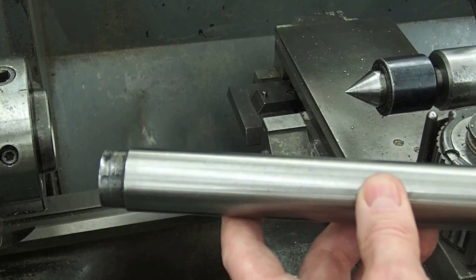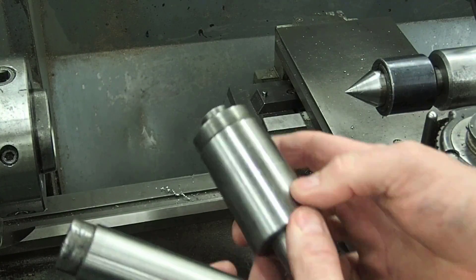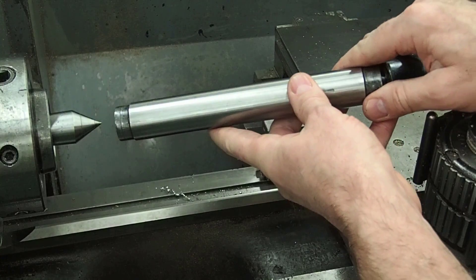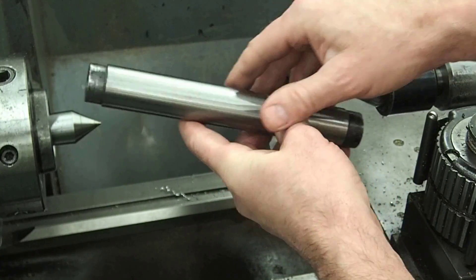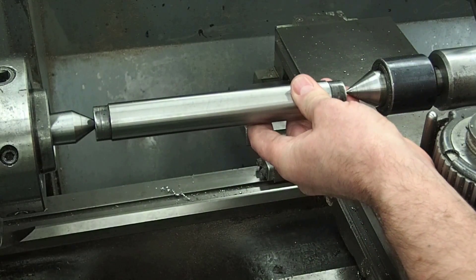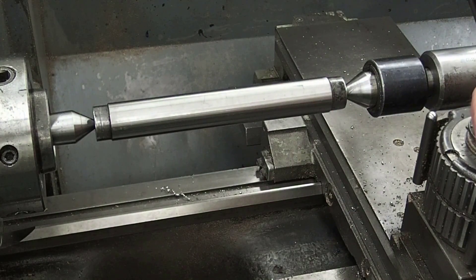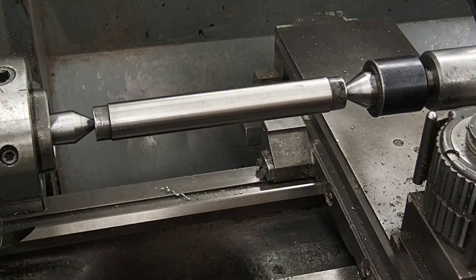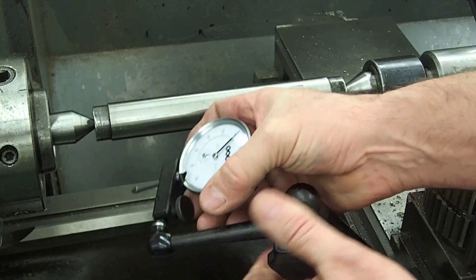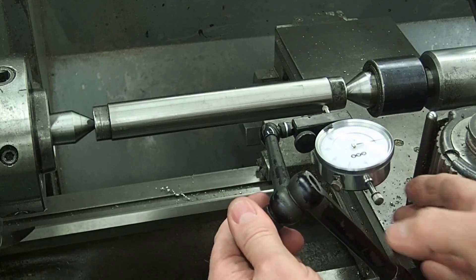I've taken the chuck off of the lathe and I'm just going to insert a center into the headstock — cleaned the outside, the center, and the bore, and snap it in. I'll make sure the centers are clean and good, then set the parallel test bar up, making sure the tailstock is locked in place. Now we can run a dial indicator down its length and check it that way.